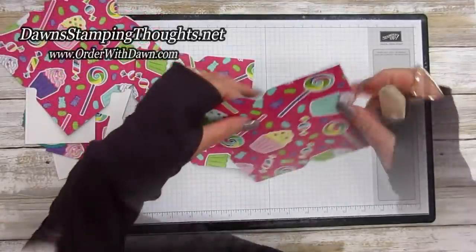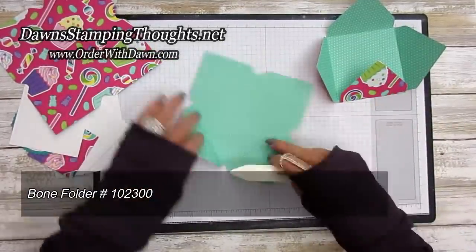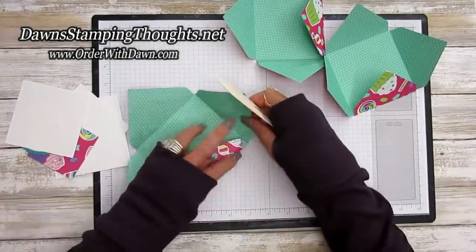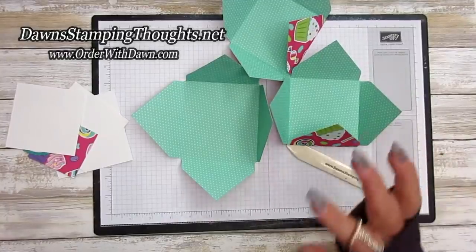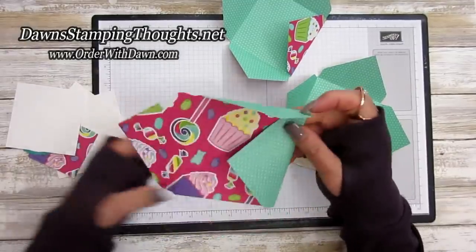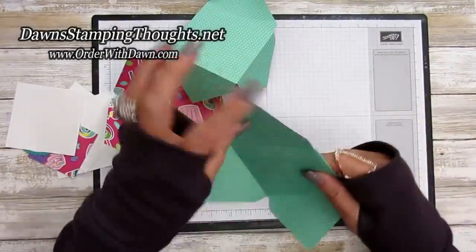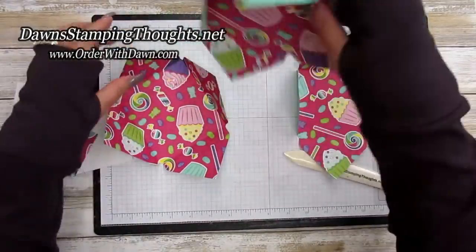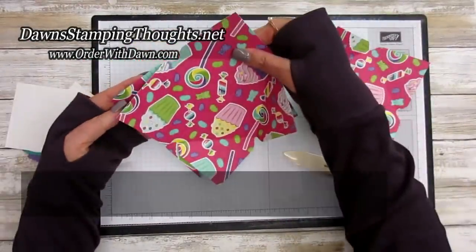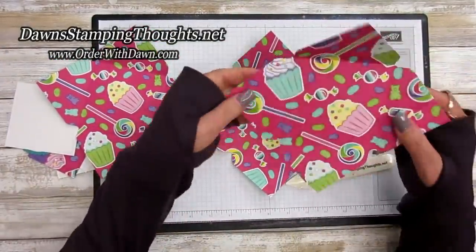Now we're going to fold all our scored lines. Decide which side you want facing out — I'm going to have the Coastal Cabana side facing out, so I actually folded those the wrong way. Let me flip these around. This will be the inside of our album. This larger one is going to be the center part.